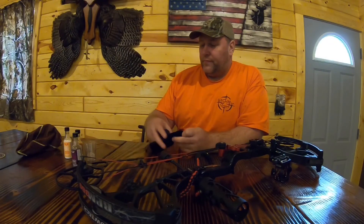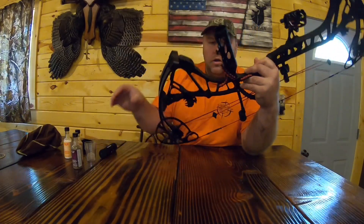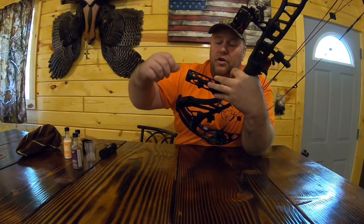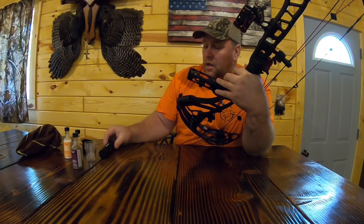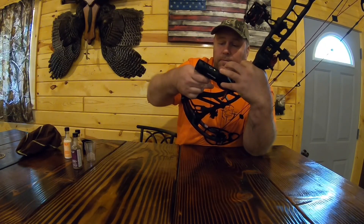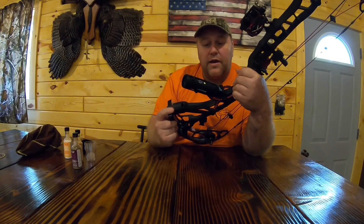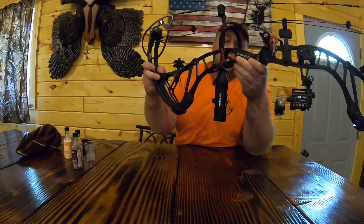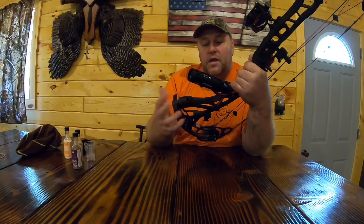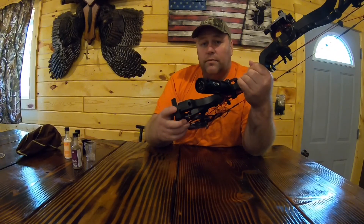This is the Tacticam 5.0 and this is how you put it onto your bow. You can put it up here anywhere to film, or you can get the stabilizer mount — put it on there, use an allen wrench to tighten it and keep it vertical, then put the camera in and tighten the screw. Push the button to record, make sure you know your settings and check it out before you start hunting. It's really great — it's not in the way, makes no sound, vibrates to tell you it's on, and blinks when recording. Here are a few shots we took.